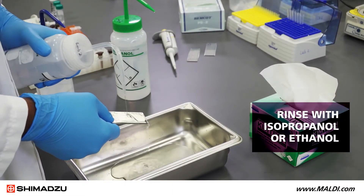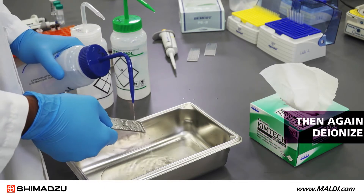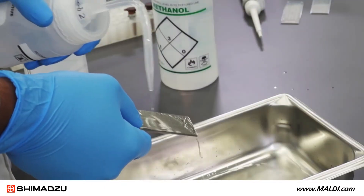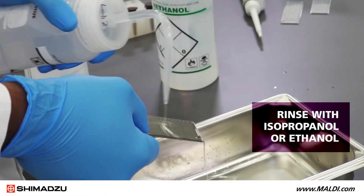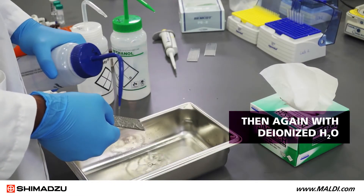Rinse the entire plate with isopropanol or ethanol, then again with deionized water. After the deionized water, rinse the entire plate with isopropanol or ethanol again, then again with deionized water.